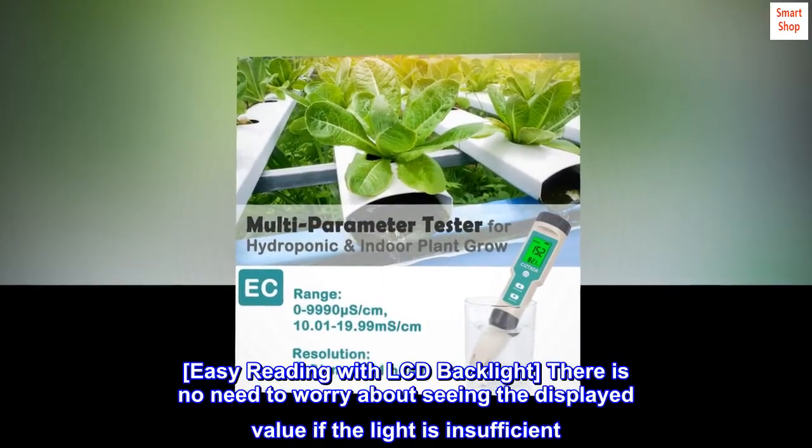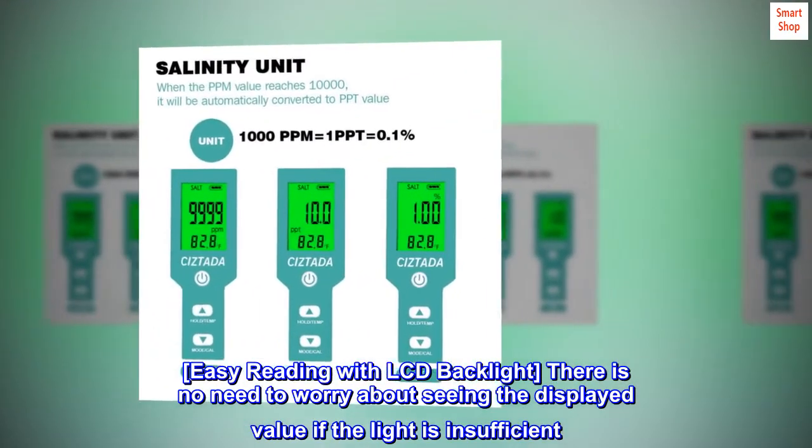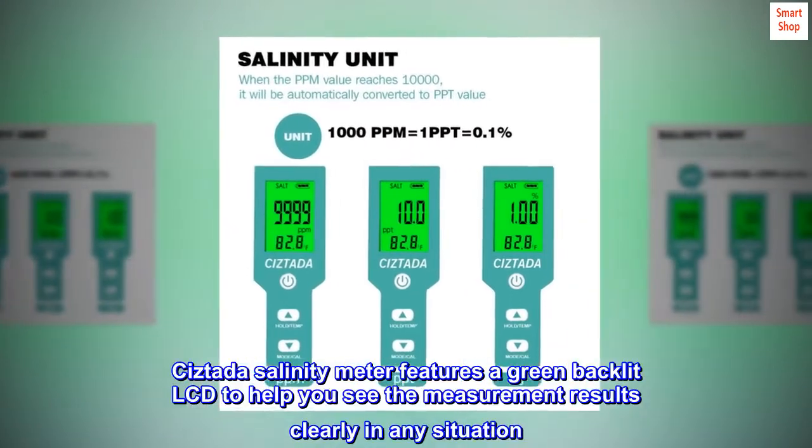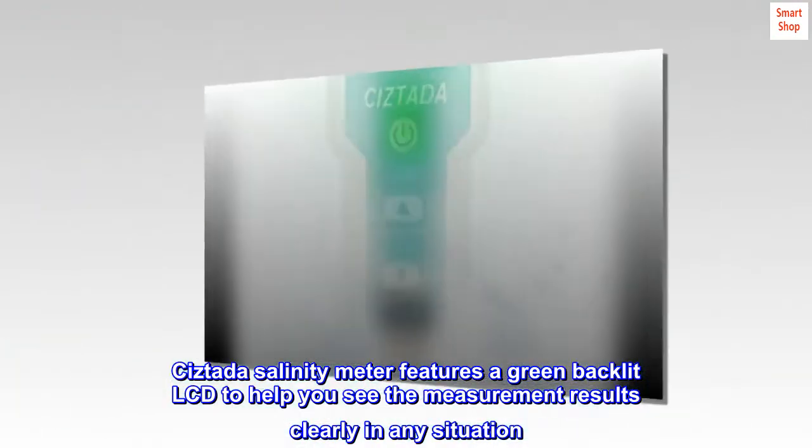Easy reading with LCD backlight. There is no need to worry about seeing the displayed value if the light is insufficient. The Sistata Salinity Meter features a green backlit LCD to help you see the measurement results clearly in any situation.